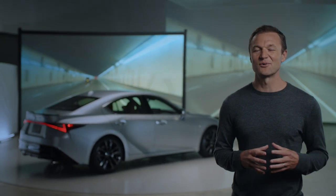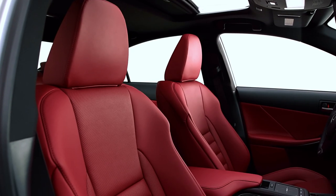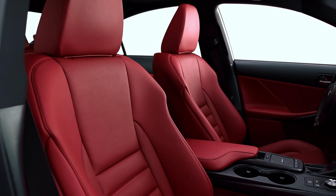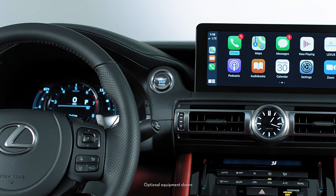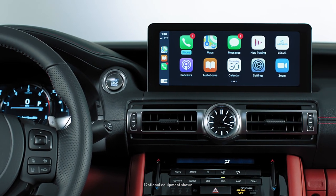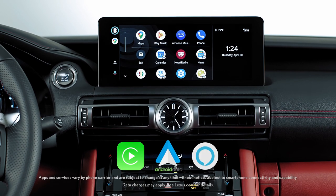These new 19-inch F-Sport wheels look great, and the new circuit-red interior color unique to F-Sport models is stunning. Inside are some great new tech upgrades, like a 10.3-inch touchscreen that's closer to the driver and features Apple CarPlay, Android Auto, and Alexa compatibility.